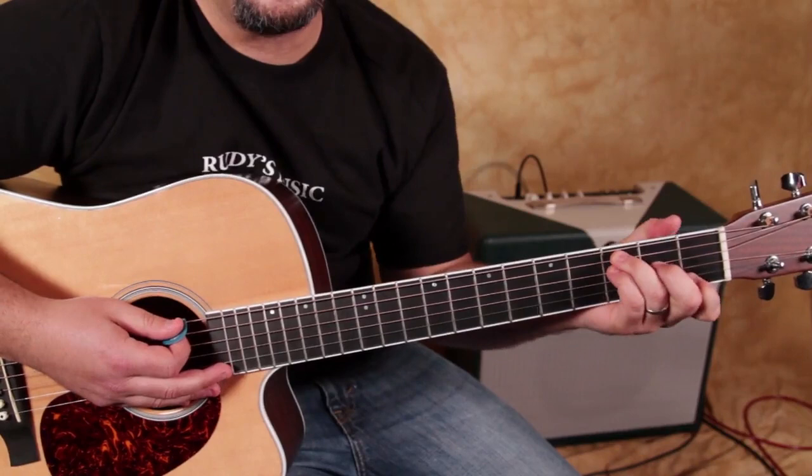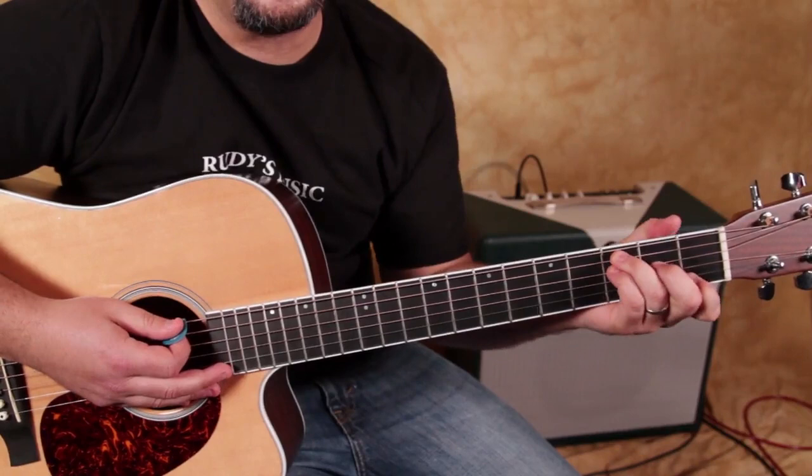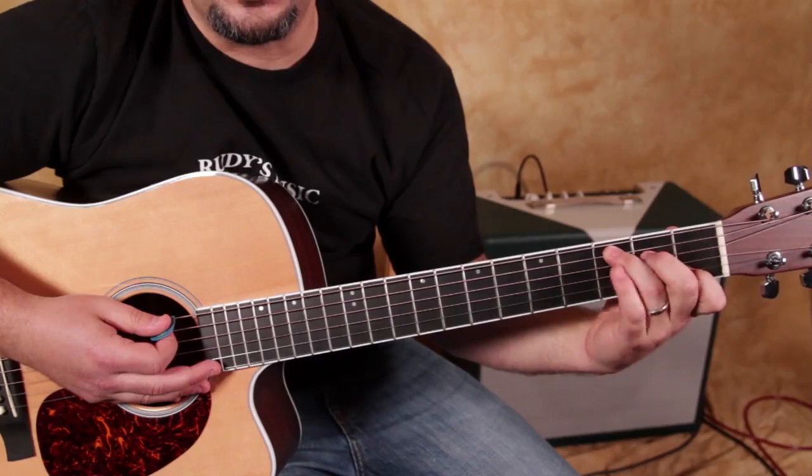F, C — and all you've got to do for that move is pinky comes off, middle finger moves up from the shape.